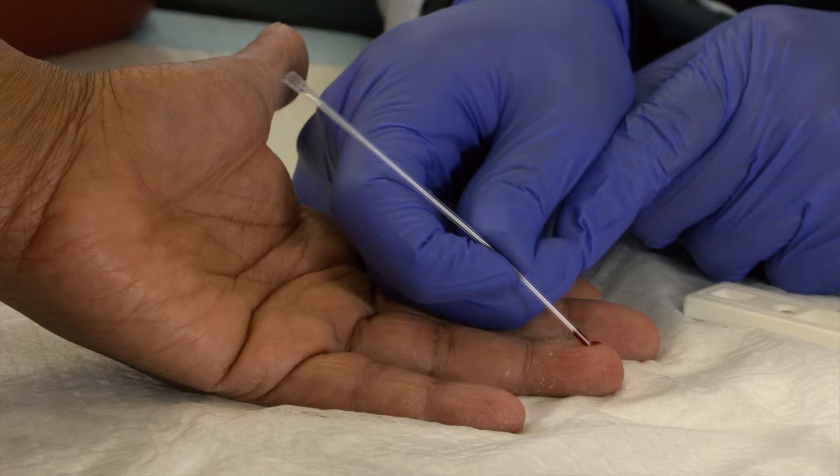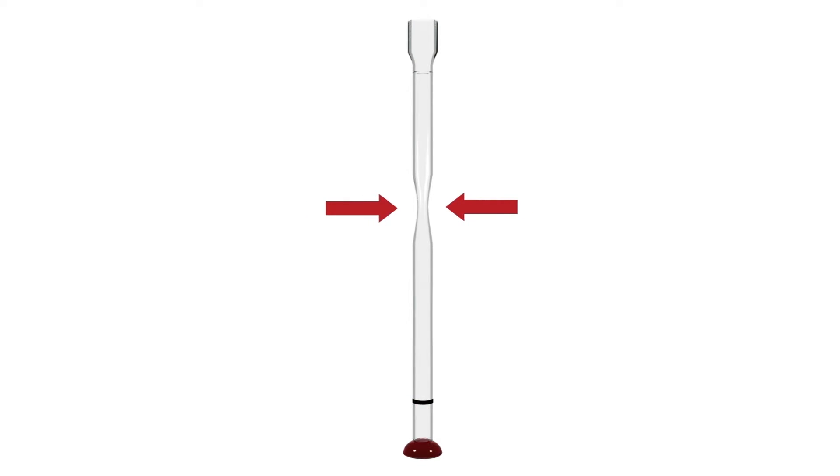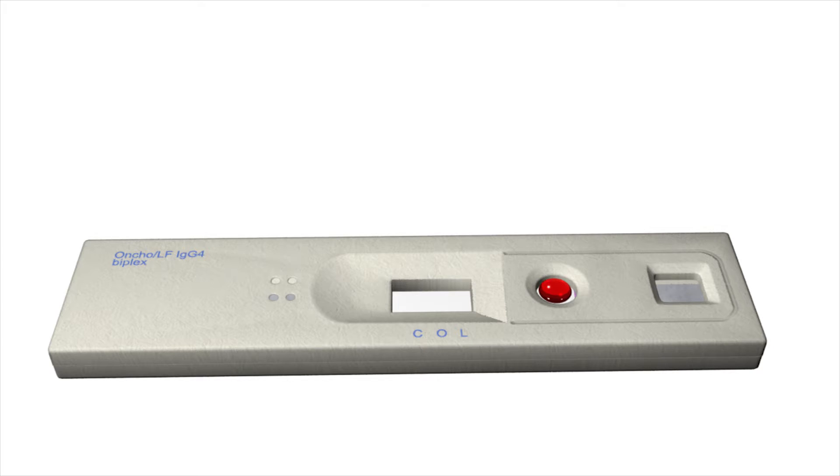Gently place the same end of the tube that was used to collect the blood into the round sample well and squeeze the capillary pipette to release the blood. You do not need to use any force when putting the pipette into the round sample well. You should be able to see the blood absorb into the well.